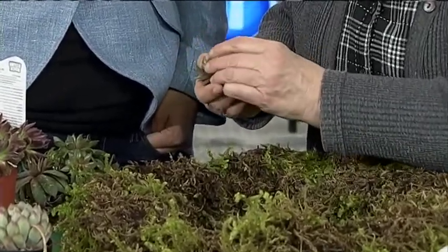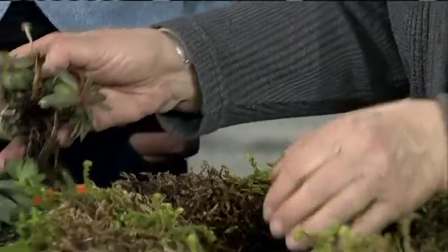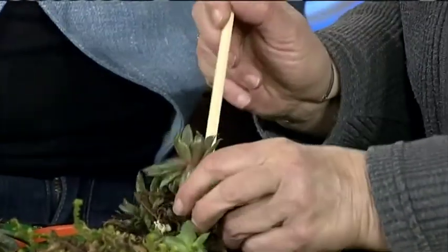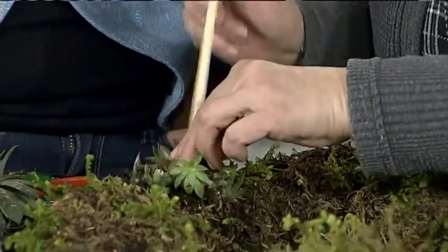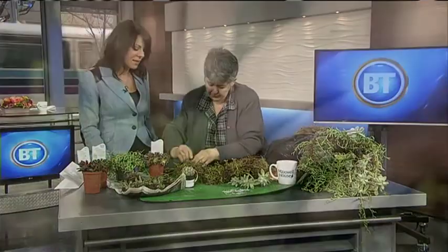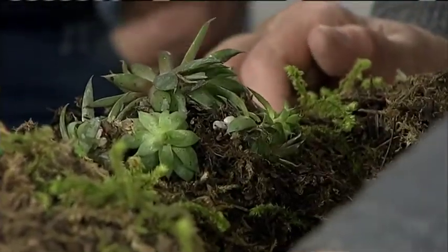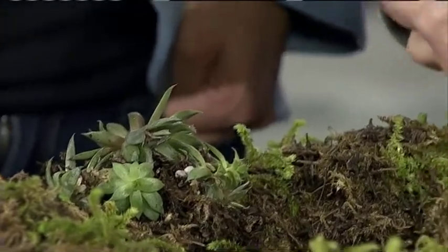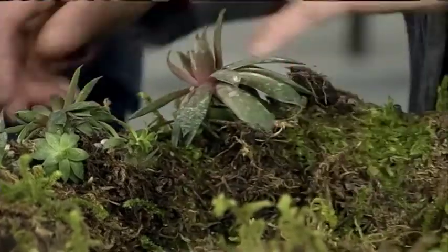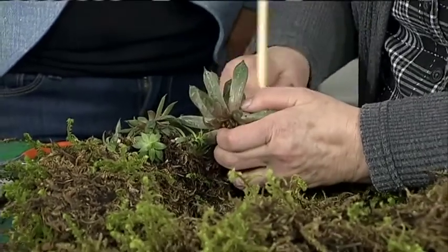I look to see that the succulents have a good strong root ball, or if I want a nice cluster, I look for a really long one. I take my chopstick and just gently stick it into the moss. Then we use what they call mossing pins or florist pins — kind of like a bobby pin but for a wreath — and push them in to hold everything into place. Then you just continue your way around, making a hole with your chopstick.